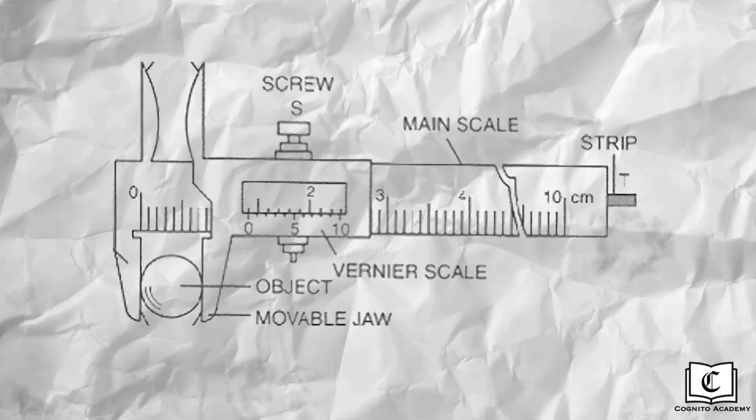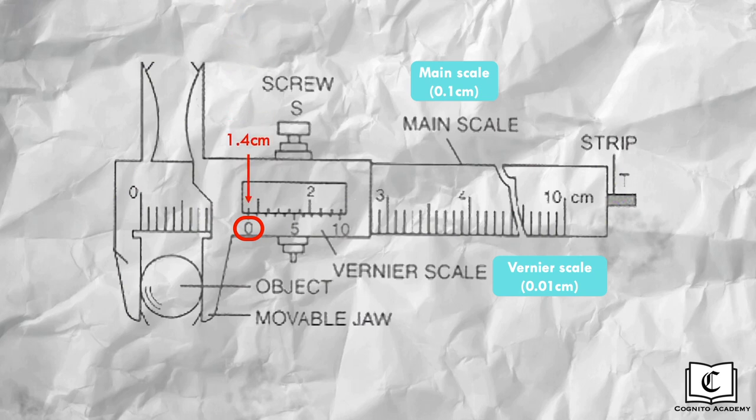Now let's learn how to read the measurement. The two parts involved are the main scale and the vernier scale. Remember that you should record the main scale reading to 0.1cm, and the vernier scale to 0.01cm. First, read the main scale above the 0 marking of the vernier scale, which gives us 1.4cm. Next, read the vernier scale by looking for the division which forms a straight line with the main scale, which is the 8th division, making the second reading 0.08cm. Adding these two readings gives us the actual measurement of 1.48cm.